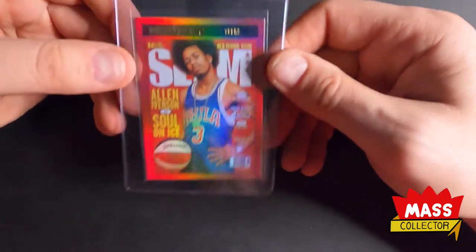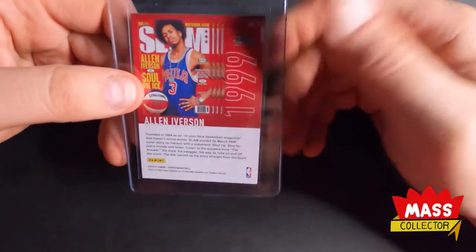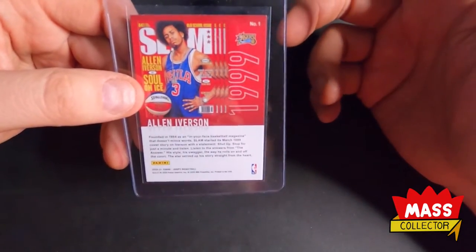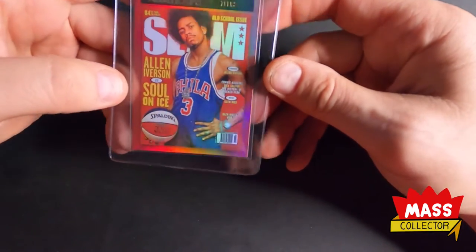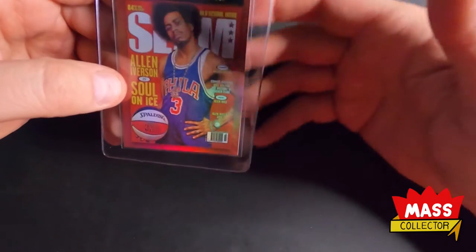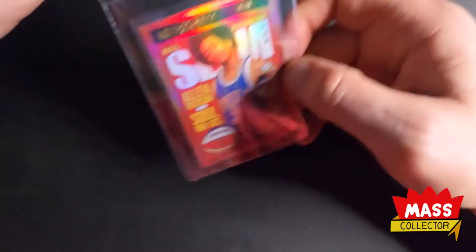I just love these inserts. I remember when SLAM magazine came out — I was in college and it was the sickest thing ever because it had posters in it. They just went up on the walls and whatnot, but it was such an awesome magazine at the time.